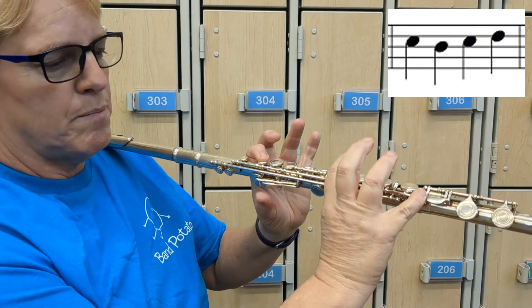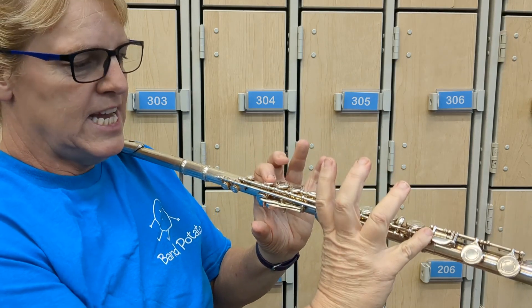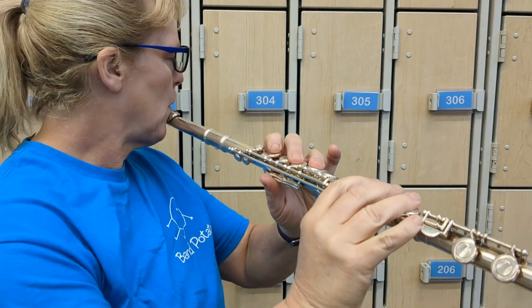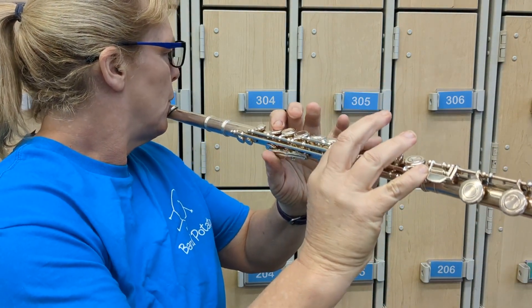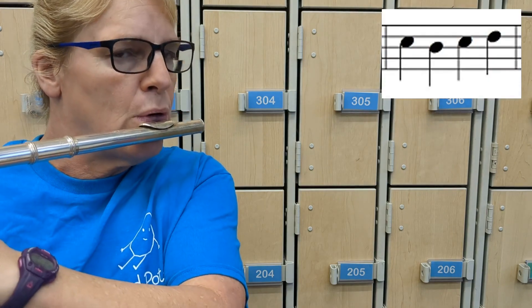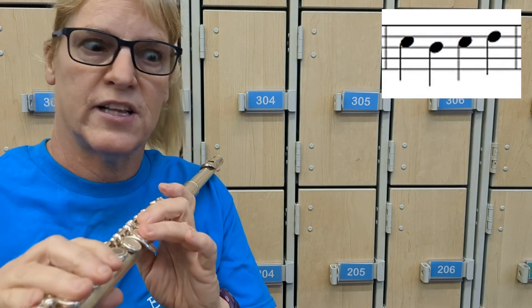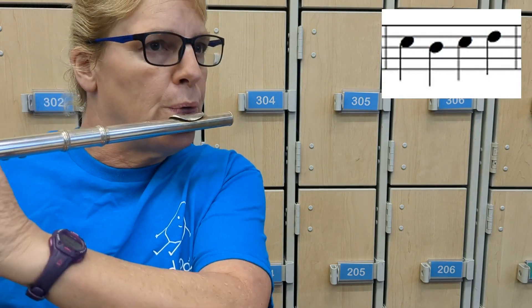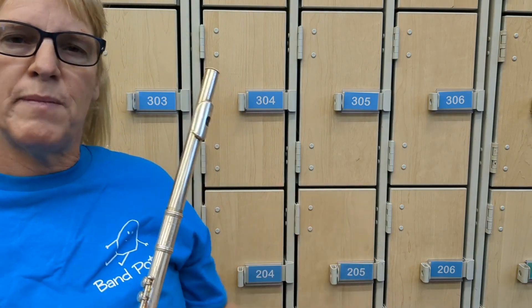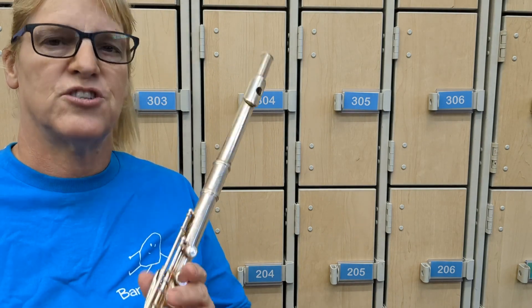Finger it: C, B-flat, C, D. Try it again: C, B-flat, C, D. Then try playing it: C, B-flat, C, B-flat, C, D. Then try playing it with a metronome or something that ticks, and just keep it steady no matter what you do, whether it's slow or fast.